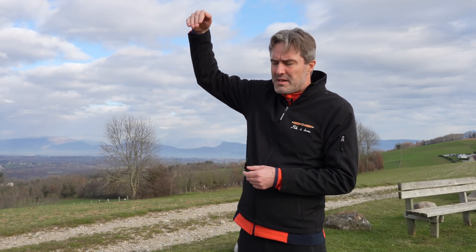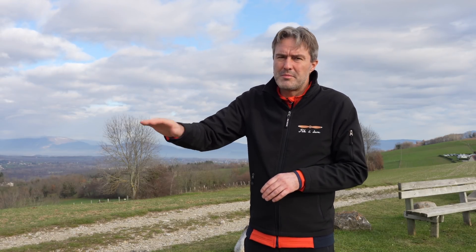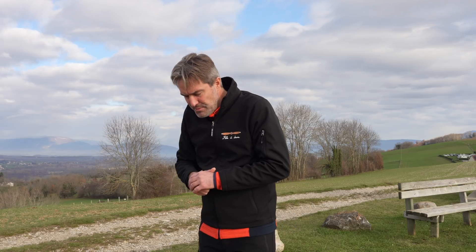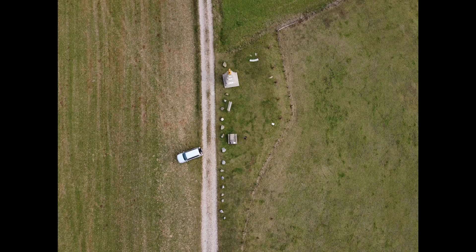Now I'm going to proceed to the second test, which is to make a flight at 50 meters with the camera pointing to the bottom, and I'm going to scan the whole of the parcel. It's quite complicated to do manually so it will be a little bit estimated. This will give us two examples of capture with the Mavic Mini — one statue, one parcel — and we'll see what it gives us in terms of 3D model.